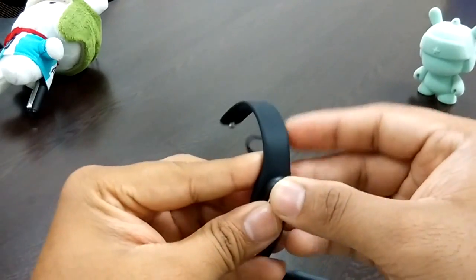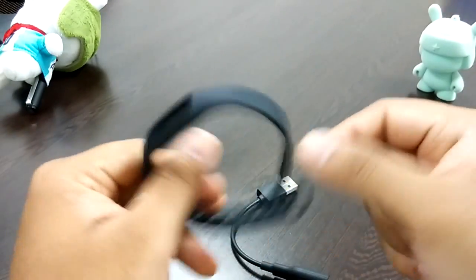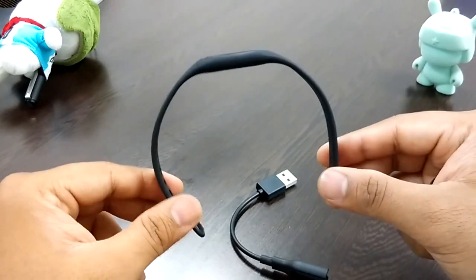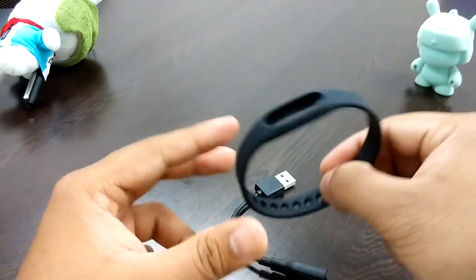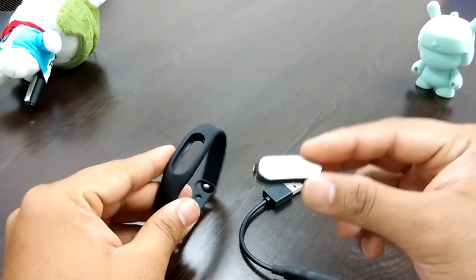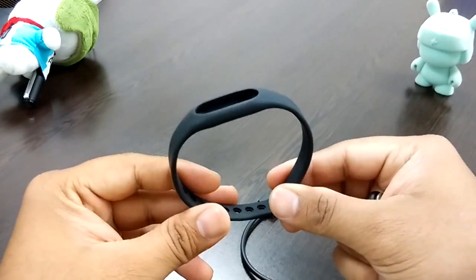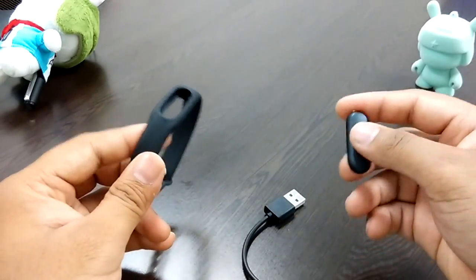It has a 41 mAh lithium polymer battery. The wrist strap material is Dow Corning TPS IV, and the body is magnesium-aluminum alloy. The strap fits wrists from 157mm to 205mm. It uses Bluetooth 4.0 Low Energy and requires a MIUI Android phone running Android 4.4 KitKat or above. It comes only in black color for now, though other wrap options may be released in the future.